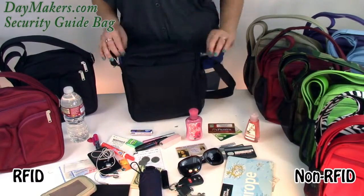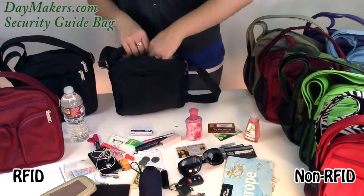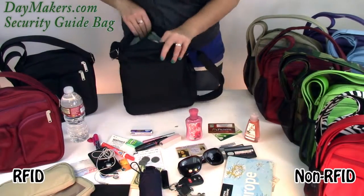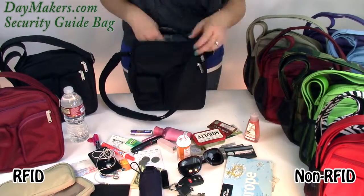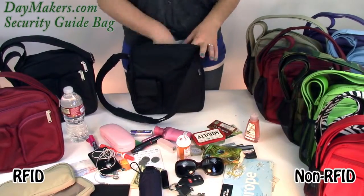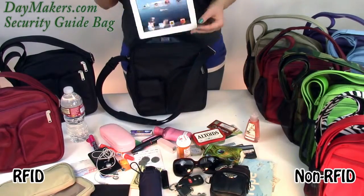Now for the inside bag. There is a zipper pocket which is RFID smart protected in the RFID models. This pocket can fit a giant wallet. On the other side you can have two open pockets. In the main compartment we can fit a camera and an iPad.